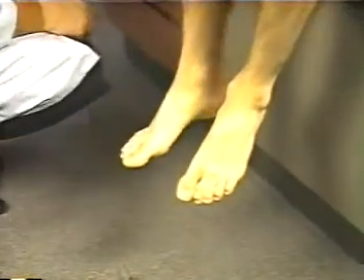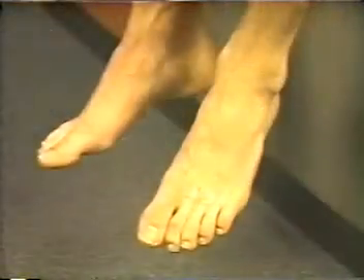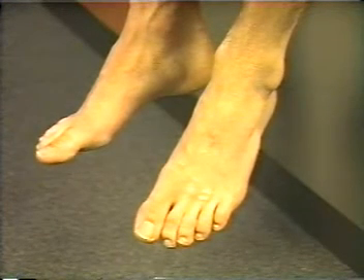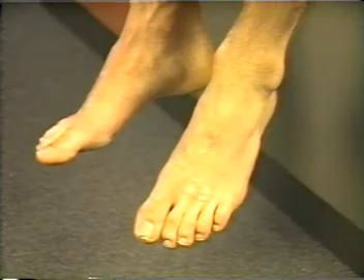In lighter skin patients, pinking of the skin is easily seen. Rubor, or dusky redness, which may appear gradually in dependent feet, suggests poor arterial circulation.